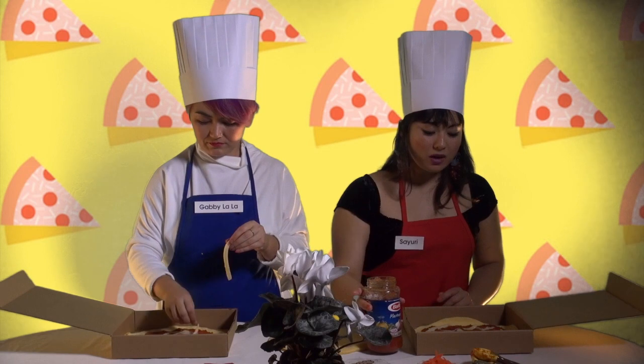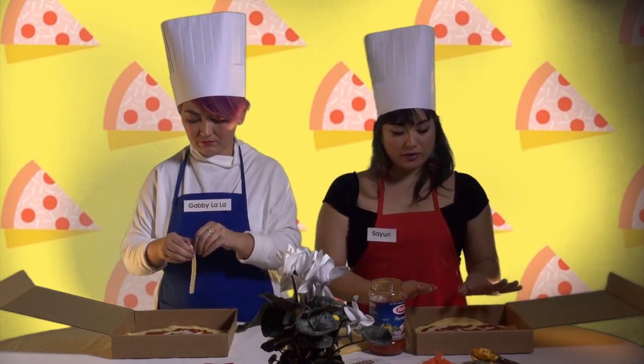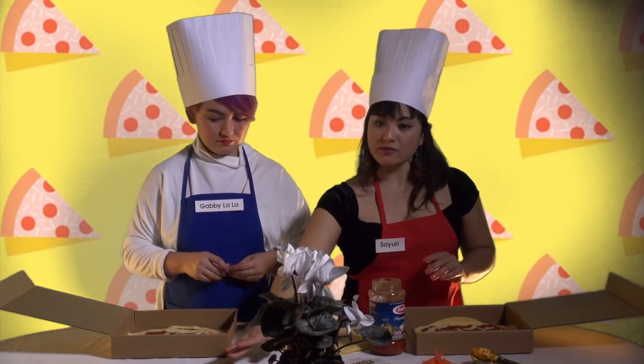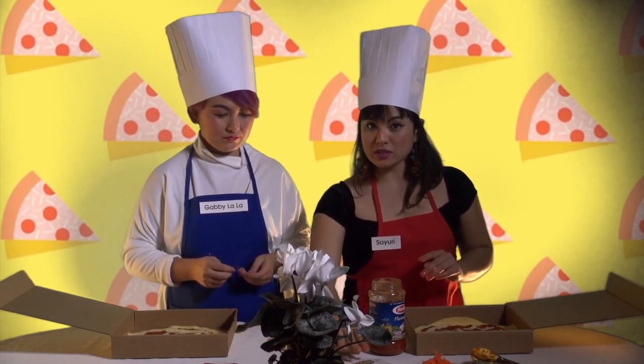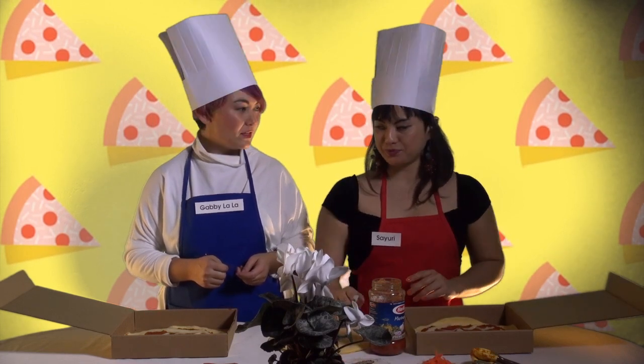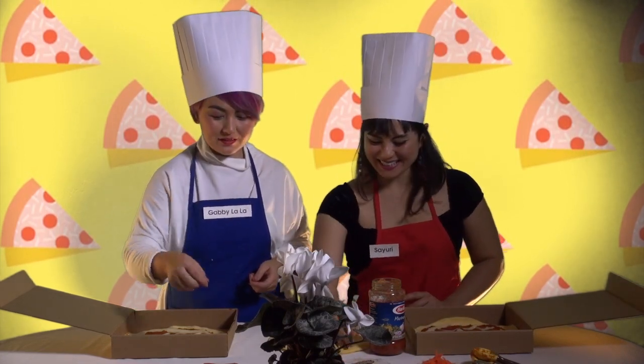Now that we have our cheese and our marinara sauce on there, we're gonna put a few toppings on. So we have some pepperoni, we have some mushrooms, and we got some orange bell peppers. Yum! Let's go.